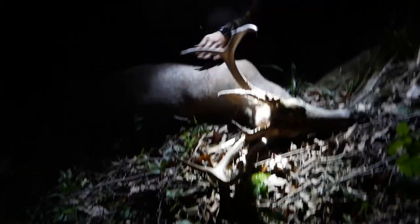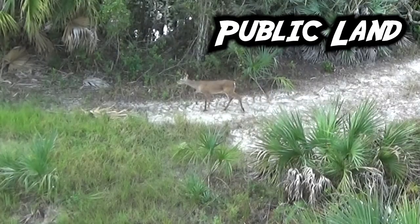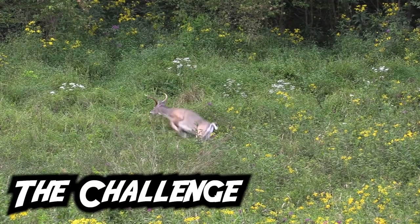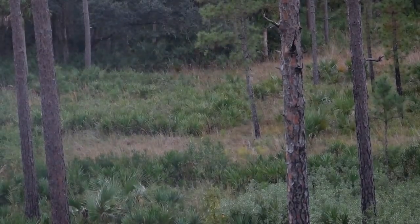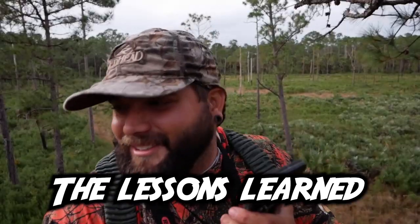That is a big deer, and he didn't go 30 yards. That's the first buck I've ever shot! What a rush — that deer is dead. Tagged out, baby! I saw him go down.